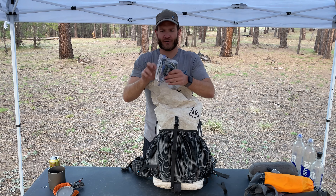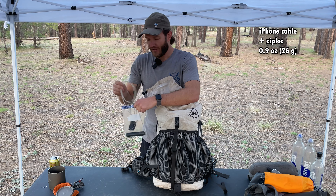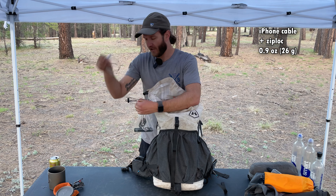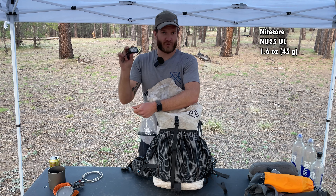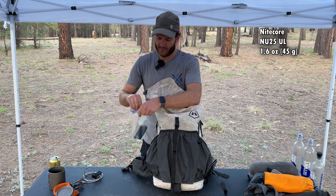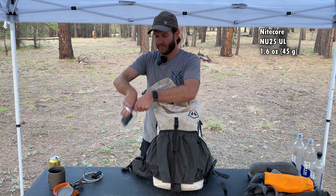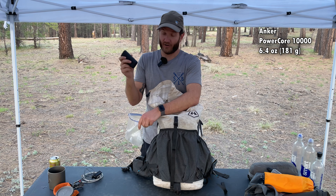This is my little electronics bag. There's not a lot in here, but I like to keep it all consolidated together. So I have an iPhone charging cable, the Nitecore NU25 headlamp, and the battery bank I usually bring is a 10,000-milliamp Anker.